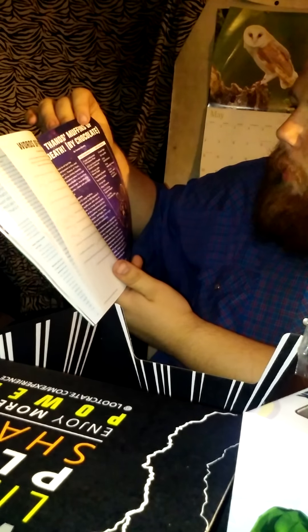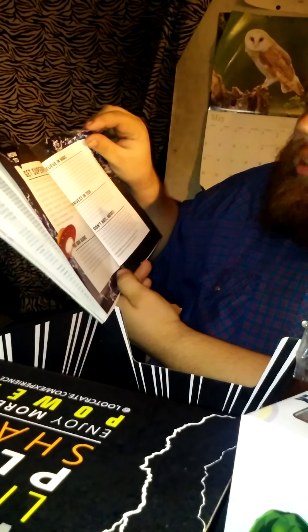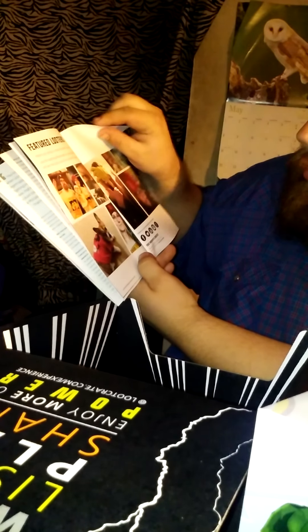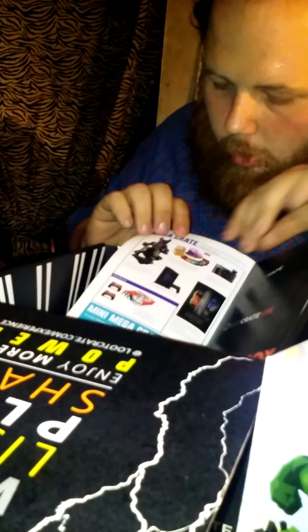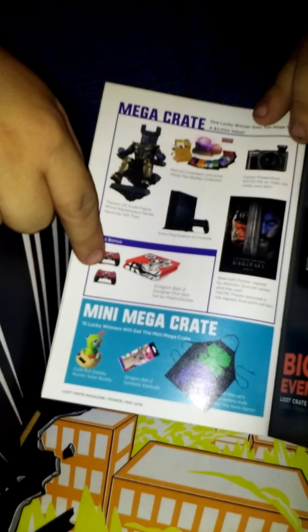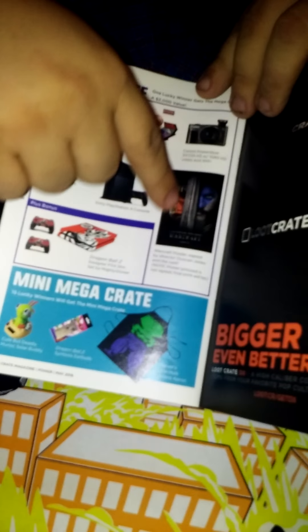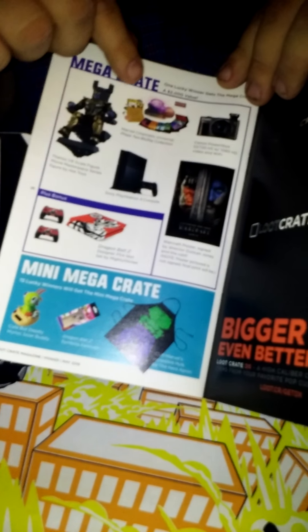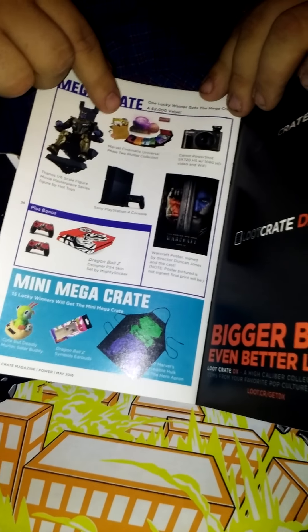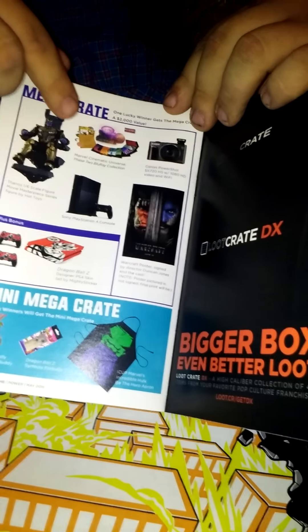Then it talks to you about the words of power — Thanos' Muffins of Death by Chocolate. How to get superpowers. What the other looters have done. This is what the Maker Crate had: it had Thanos in his throne, a PS4, skins for the PS4 of Dragon Ball Z, a signed poster of Warcraft, a camera, and the Marvel Cinematic Universe Phase 2 Blu-Ray Collection.